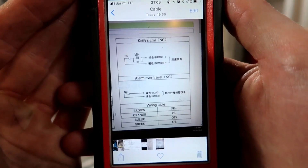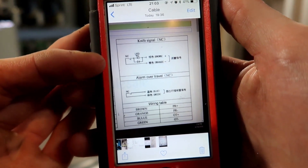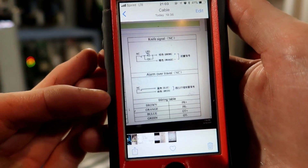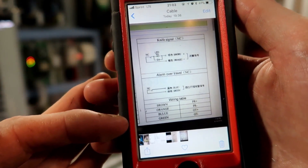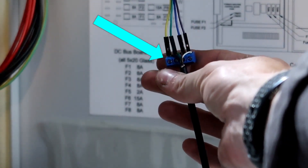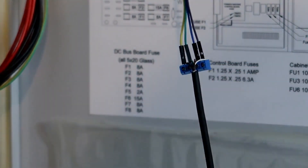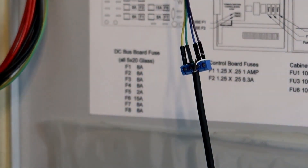Here's a really cool thing — you see where it says knife signal, then alarm, over travel? I have a brown wire, an orange wire, a blue wire, and a green wire on the end of the thing. But I only have a black wire, a green wire, a brown wire, and a white wire. Those were the instructions on the eBay post, and it came completely different. Holy smokes.